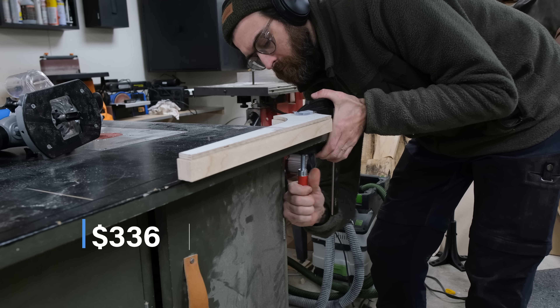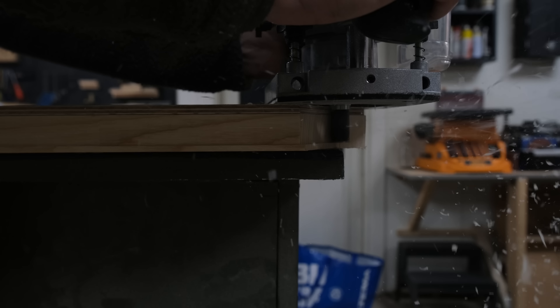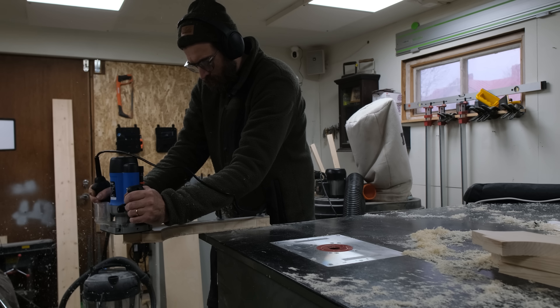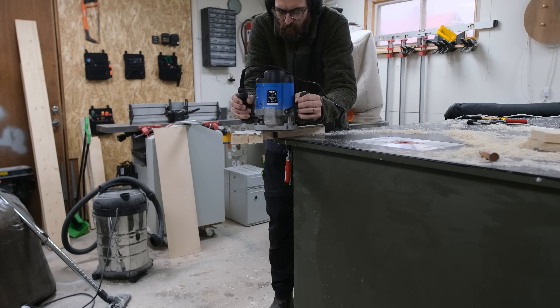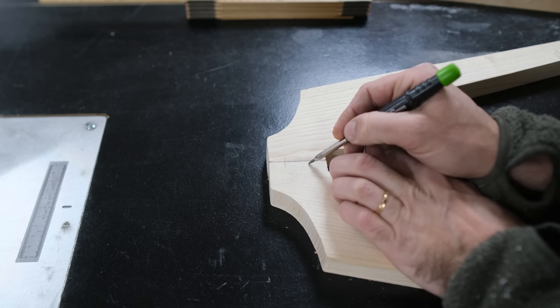Attaching the bit on this router wasn't easy — the dust collection is kind of in the way, attached with two screws I didn't feel like removing just to insert the bit. For copying the template I used a flush trim bit, which has a ball bearing that references the template and cuts the rest of the material. The bit was about one millimeter short of cutting all the way through, so I had to do two passes. The router worked fairly well but was really hard to balance, which caused some minor inaccuracies — though not more than could be sanded away later.